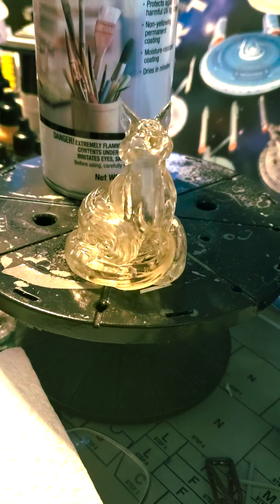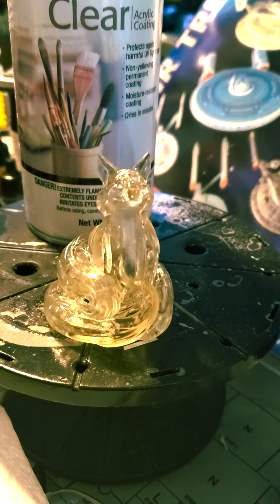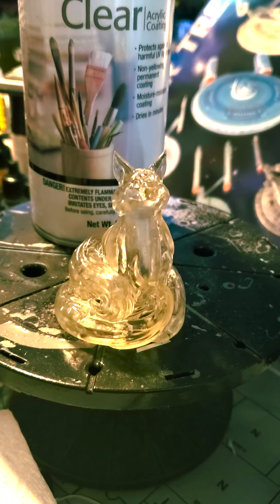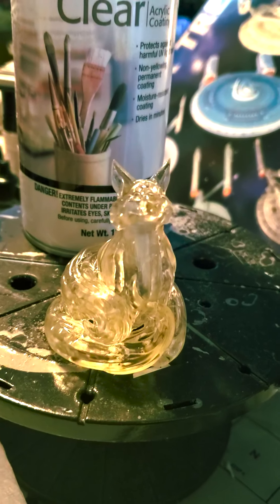I was doing some 3D printing in clear resin. One of the things that keeps coming up is that the 3D printing in clear resin tends to yellow. And even if you cure it properly, one of the things I did find is if you cure it in water, that helps. I will go over that in another tutorial.